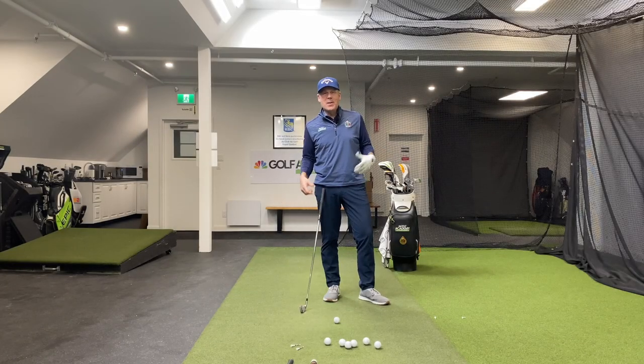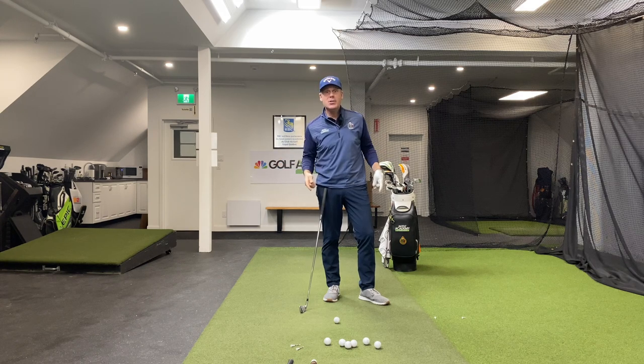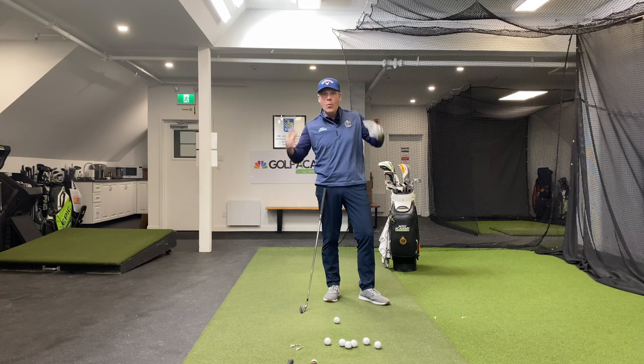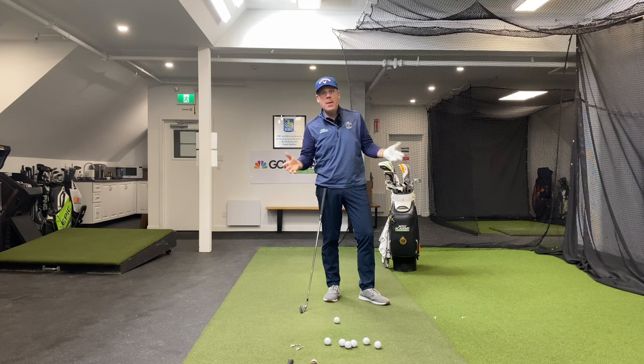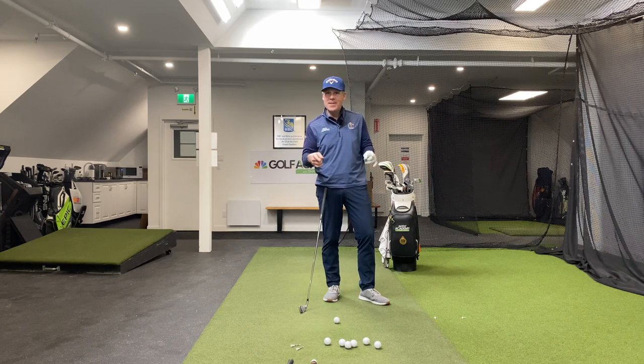Hey everyone, Sean Clement here, Wisdom in Golf. And today, really important video in order for you to get solid contact on the ball. I'm going to show you how to top the ball properly. Once you understand how to top the ball properly, then you'll understand how to hit the ball solidly. You don't want to miss this one. Stay tuned.